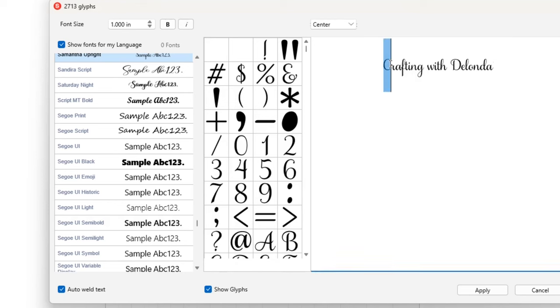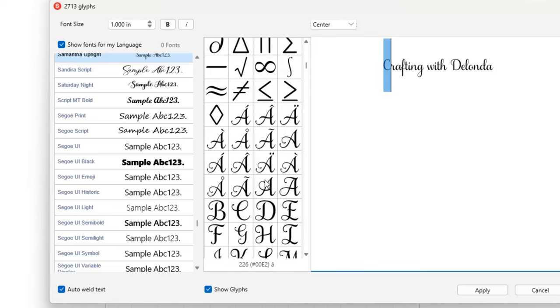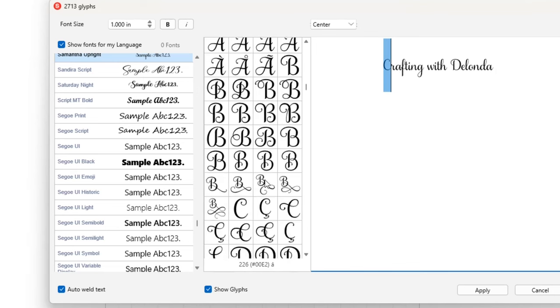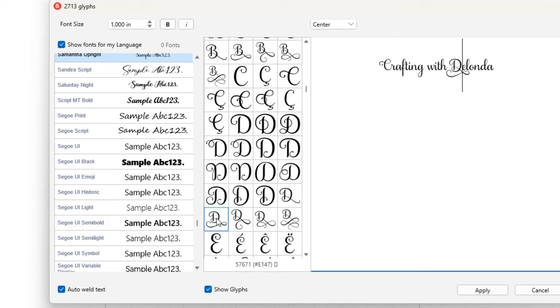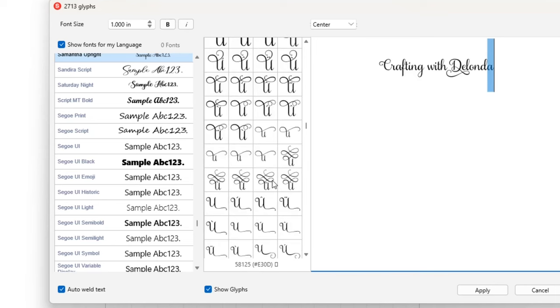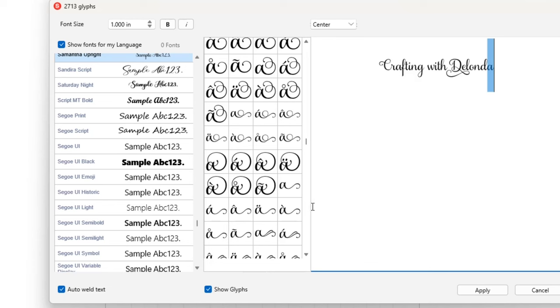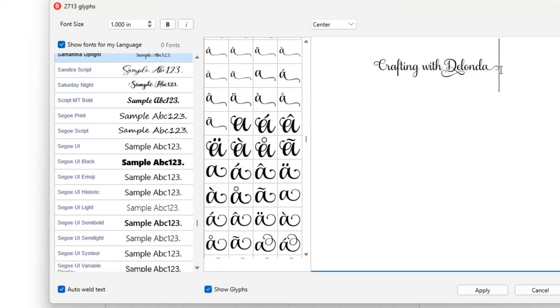I'm going to select the C and look at the options available within the Samantha Upright font for the letter C, scrolling down to select this one. I'm also going to change the letter D — I'll highlight it, scroll down, and pick this D. I'll also change the letter A, highlight it, scroll down, and look for a lowercase A. After reconsidering, I'll go with a version without the curl at the end. I like that one better.